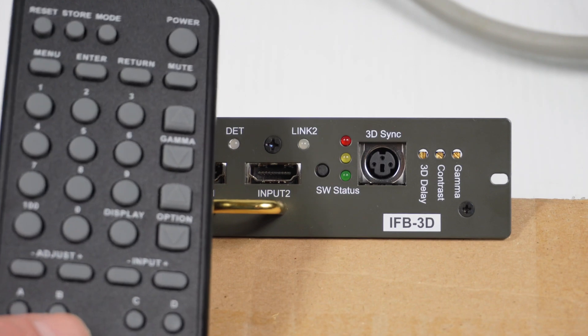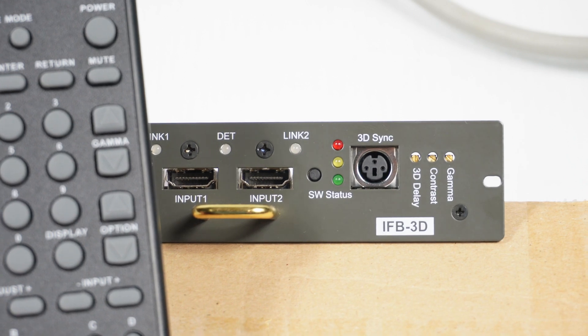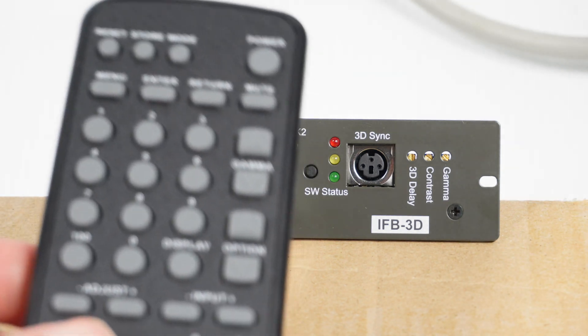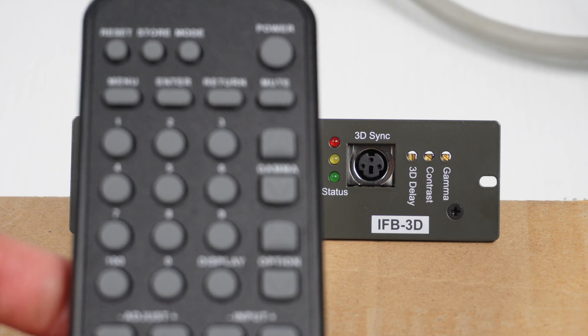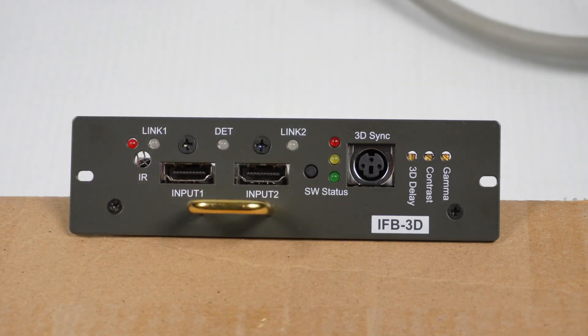The remote doesn't have all that much functionality. It can be used to adjust the gamma and a couple of other things, but it's not really that useful — even though by looking at it, you would think with all those buttons it must have full control over the card. But a lot of these buttons are just dummy buttons, and this is a general remote that they've adapted to be used with the card.